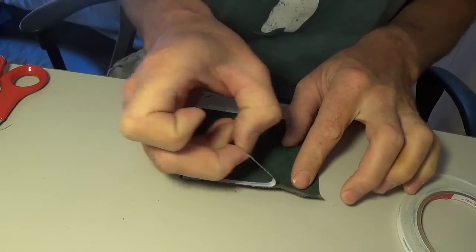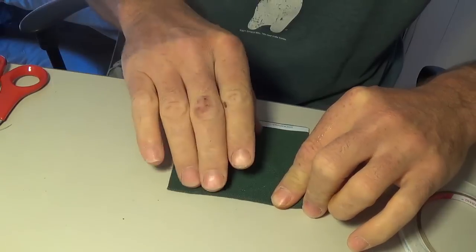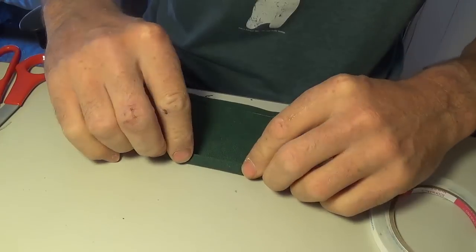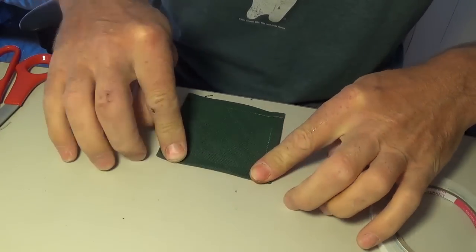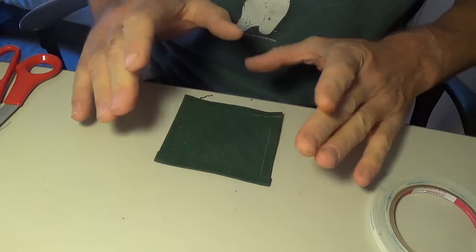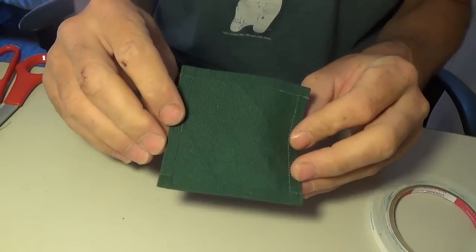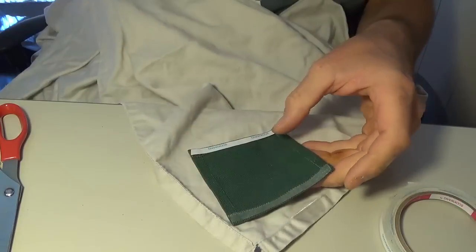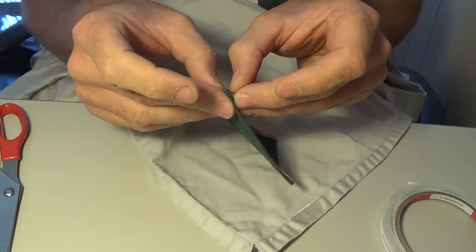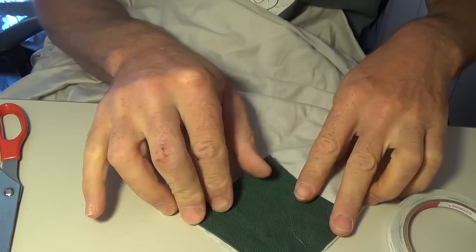Using quarter-inch double-sided tape, I folded the edges of the squares over. I then used the double-sided tape to hold the squares in position on the sheet while I sewed them in place.